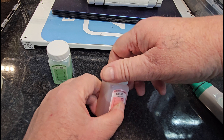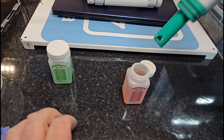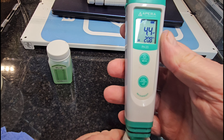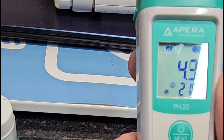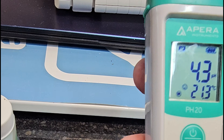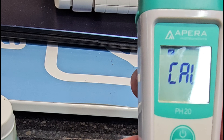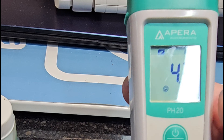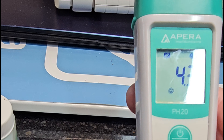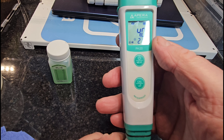Then the same with the pH4 solution. You can just do a one-point calibration, but I always like to do two. I've got a smiley face — enter calibration. It says four, so it's recognized it's pH4. I've got my smiley face. One click to calibrate — it's now reading that solution at four.